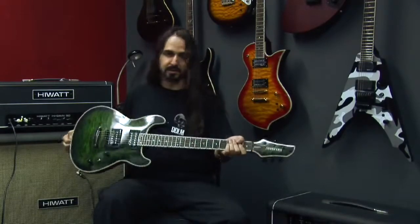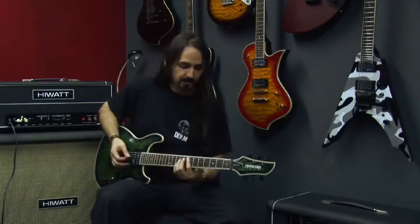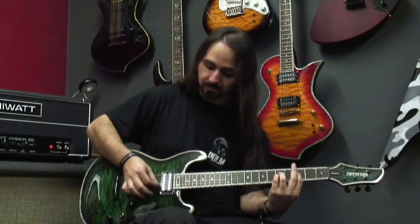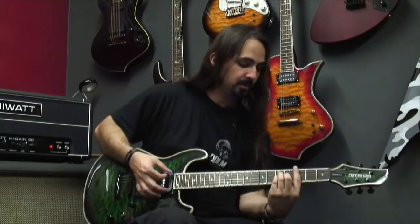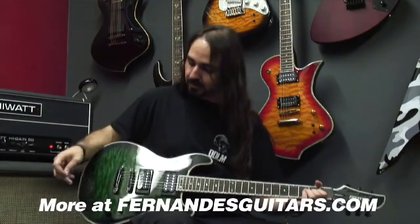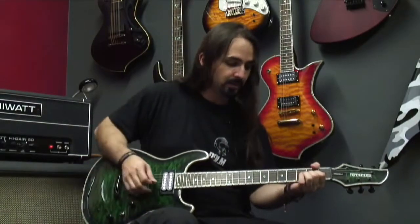The Dragonfly is a really versatile guitar — you can get a lot of tones out of it. You can get great clean sounds, whether with the sustainer pickup or the JB. And if you have the sustainer, you can get a lot of cool things with it.